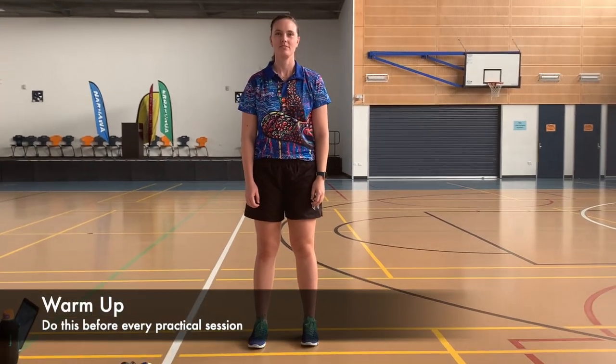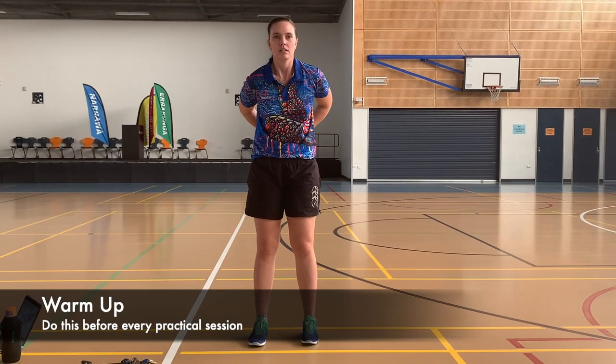Hello everybody. Miss Rook is going to be demonstrating the warm-up that you need to do right before any of our workouts. Do this at your own pace — each exercise only goes for a few seconds.